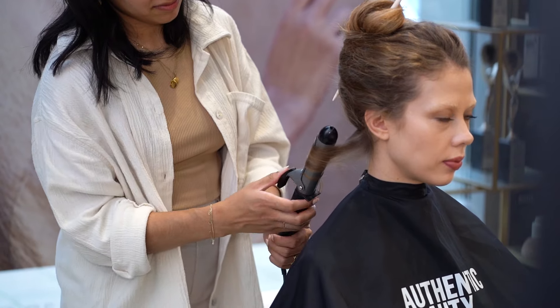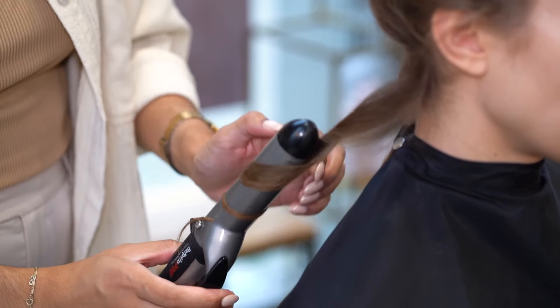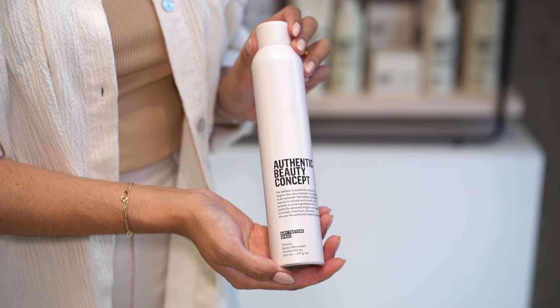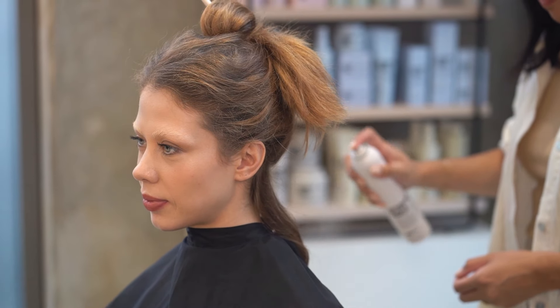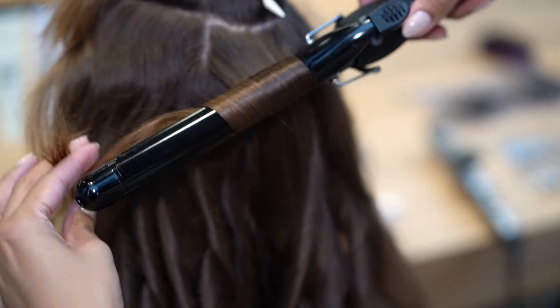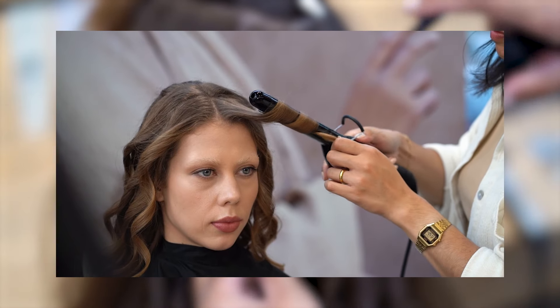On the other side, we're going to curl away from the face as well. After I've curled my section, I'm going to use the Airy Texture Spray, which is perfect for extra texture and volume. And we're going to repeat the same steps throughout the whole hair.